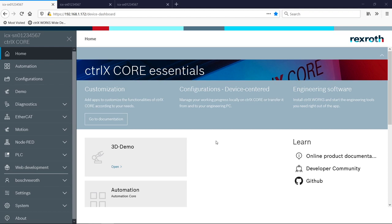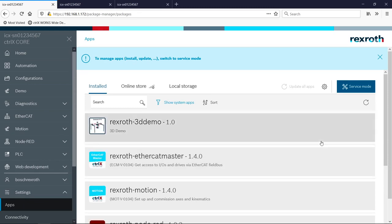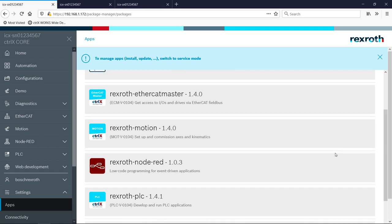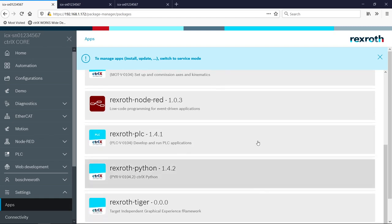This is the main dashboard of the web browser interface for ControlX Works. Let's go to the apps area where we can see which apps are installed on the system. This concept of customizing the control by installing apps is fundamental to ControlX automation — that's why we call it the smartphone of automation. If you need motion control, you can install a motion app. If you need a PLC, you can install a PLC app. There are also apps for different programming environments like Node-RED and Python, and apps for IoT and data analytics will soon be available as apps you can load on ControlX Core.